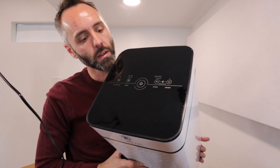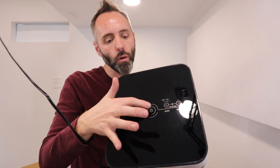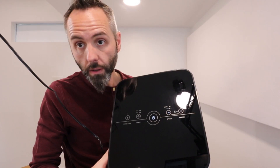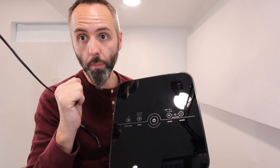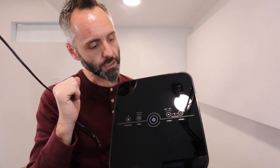Just like that — soft sounds, nothing too harsh, which is nice. You can see the top there. I'm going to press the power button — the touch works very easy on there. That's what it sounds like on number one. This is number two. This is number three.